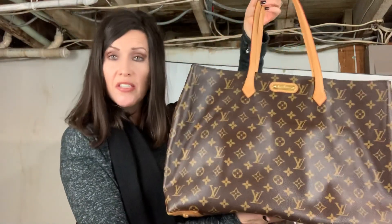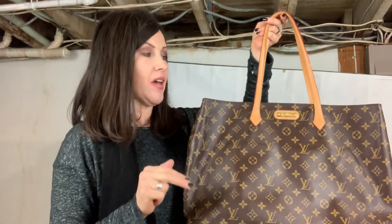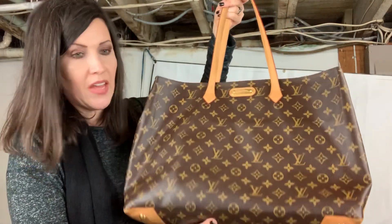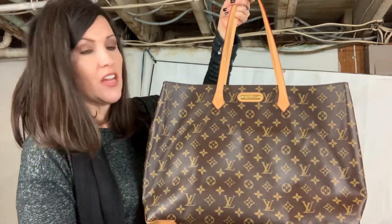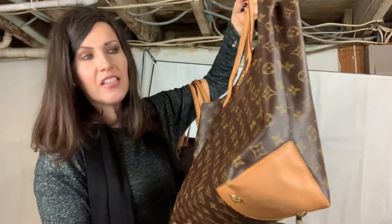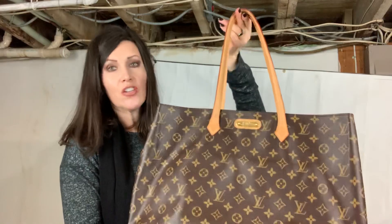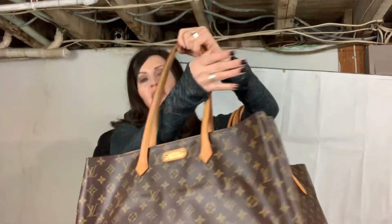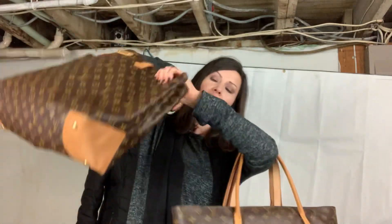The Wilshire is a discontinued bag and it came in three sizes: PM, MM, and GM. This is the GM. The measurements are 17 inches at the bottom, and at the widest point — usually in the middle — it's 20 inches. At the top she's 16 inches, she's 12 inches tall and about six and a half inches deep. She has non-adjustable straps and the strap drop is about 10 inches, which kind of passes the elbow test depending on your body size. If you're a petite gal, you shouldn't have any trouble.